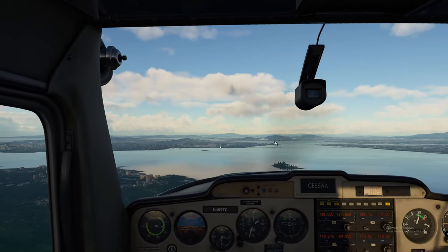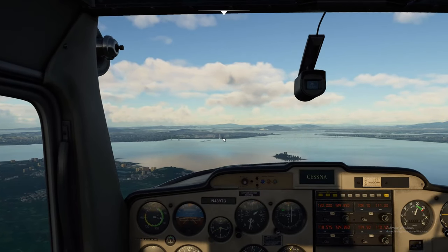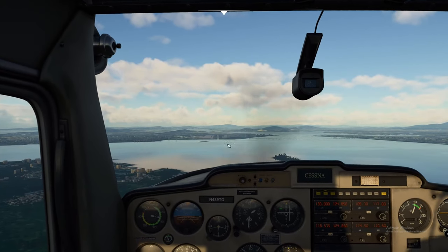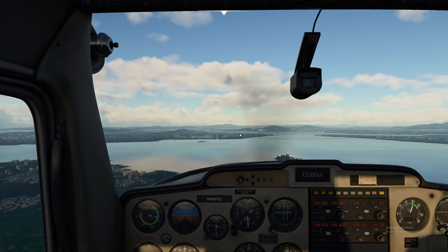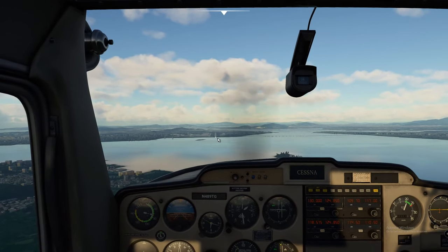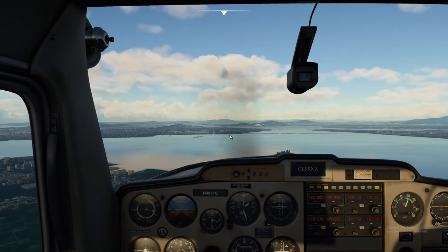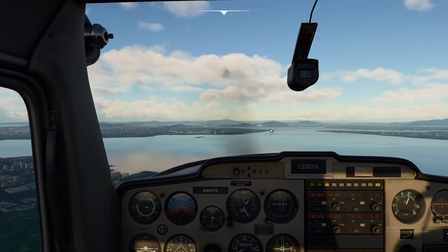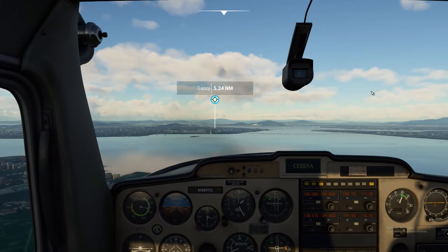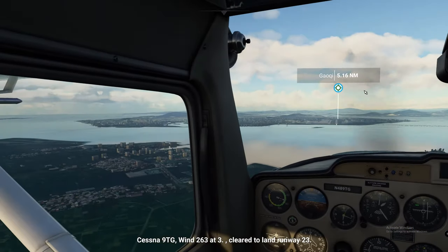Now once we get closer to the runway you're going to see some lights — hopefully four lights at the end of the runway. They're either red or white. Two red and two white means you're right on glide slope. Three reds and one white means you're a little low. Four reds — you're in trouble. And if they're all white you're way too high and going to overfly. We're cleared to land right now.